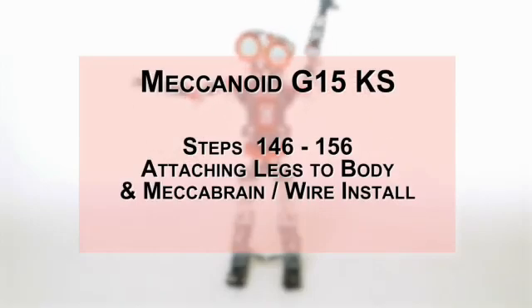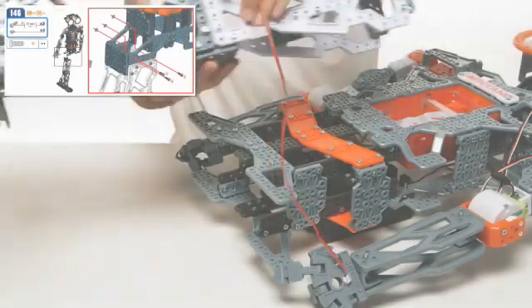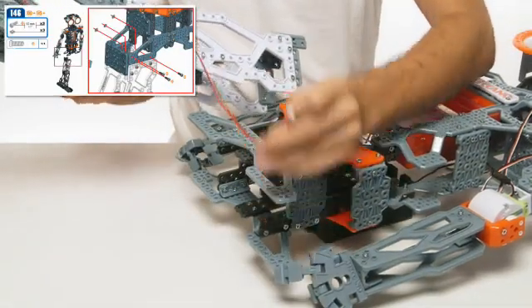In this video, we'll go over steps 146 to 156: wiring clips and battery, and wiring and connecting the electronics to the mechabrain.